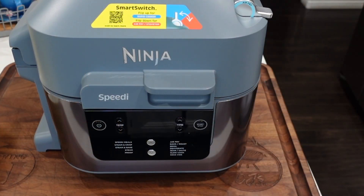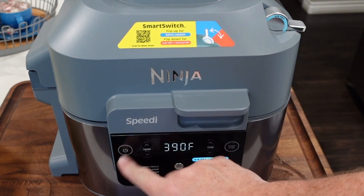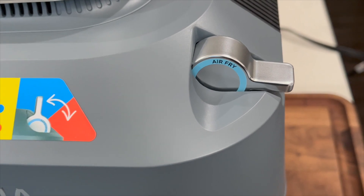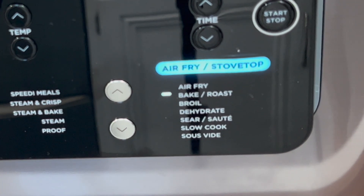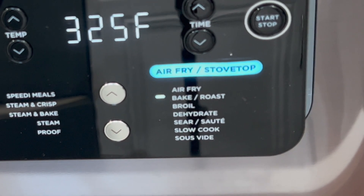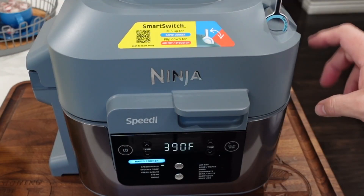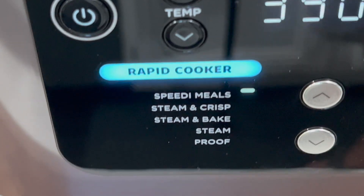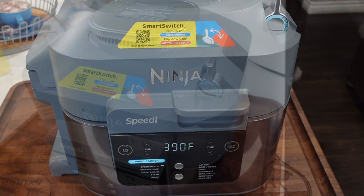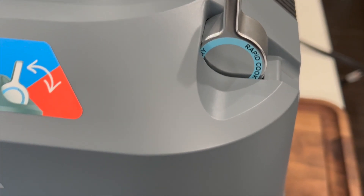All right, let's talk about the functions. We've plugged the Speedi in and turned it on. We have our smart switch — it lets us air fry, bake, roast, broil, dehydrate, sear, sauté, slow cook, or sous vide. When you switch that smart switch up to rapid cook, it takes you to the other side where you can do speedy meals, steam and crisp, steam and bake, and steam and proof.